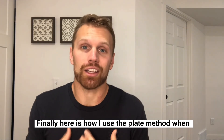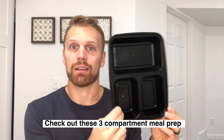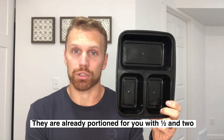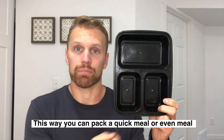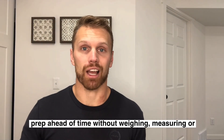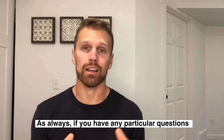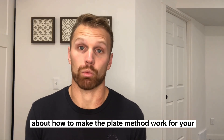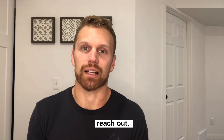Here's how I use the plate method when I pack my lunches. You can check out these three-compartment containers — I found them on Amazon and I'll drop the link here. They're already pre-portioned with half of the container and a quarter and a quarter. This way you can pack quick meals and even do some meal prep ahead of time without having to do any weighing, measuring, or counting calories. If you have any particular questions about how to make the plate method work for your specific goals and any obstacles you have, just reach out and I'd be happy to help.